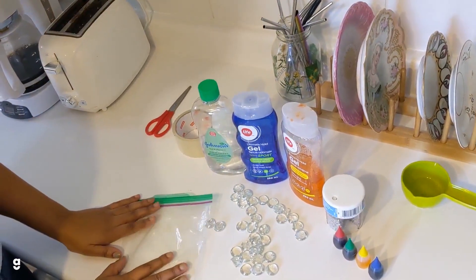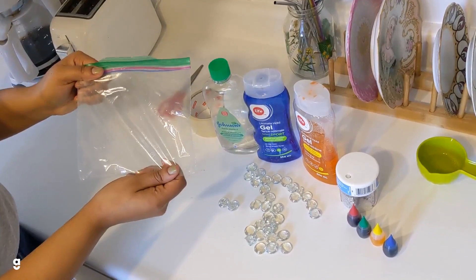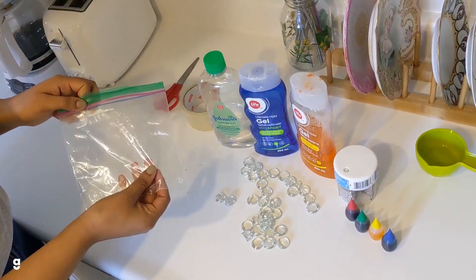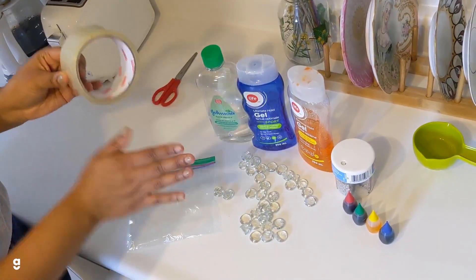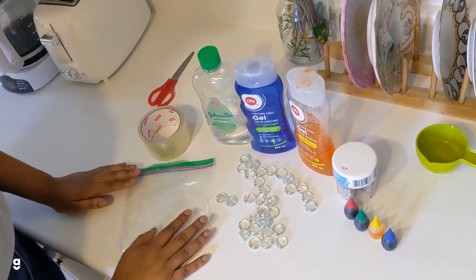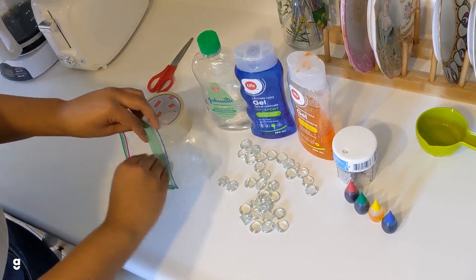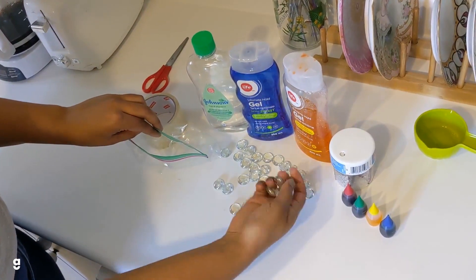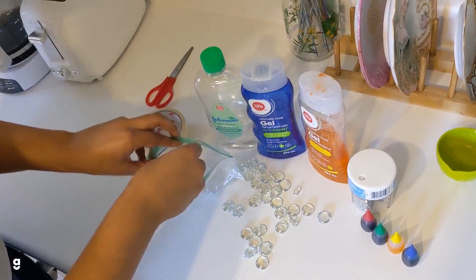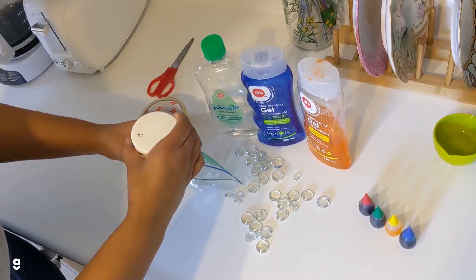The first and most important step in making a sensory bag is getting the bag. A clear bag is preferable because then you can see all the cool stuff in it, but it doesn't really matter — just any ziplock bag is fine. And then some tape so you can tape over the edges so that nothing leaks. There's not really a right way to make sensory bags, but I'm going to start out by adding some of these. I like these because they're clear and a little sparkly, so it's like glitter without all the mess. But I'm also going to add glitter.